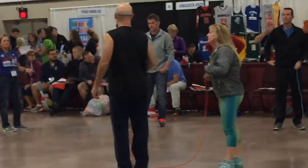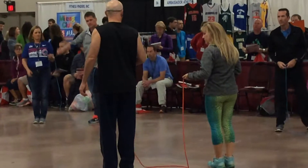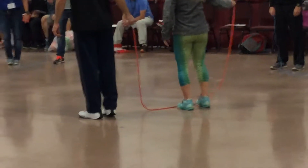All right, so you stand side by side. Put the rope in your right knee — partner puts it in your right hand. So there's the person on the right, the one who's in front of that. All right.